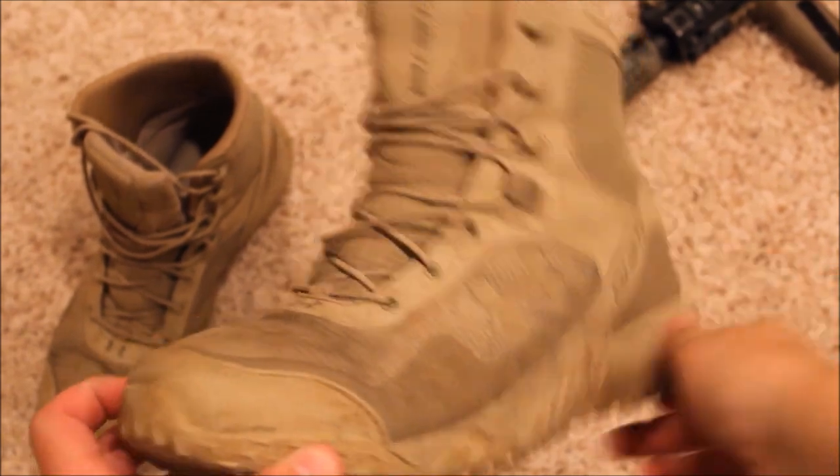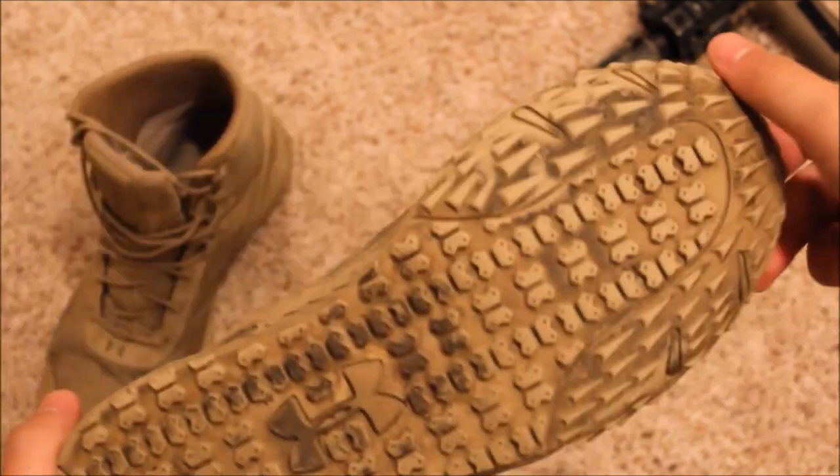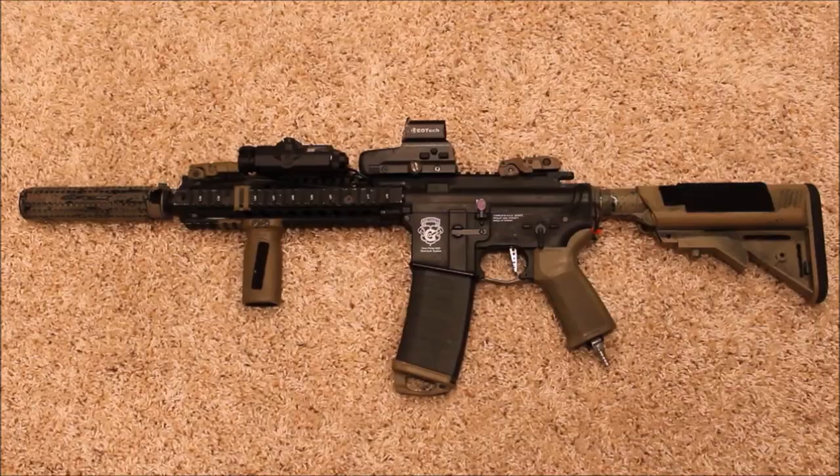For my boots I run Under Armour boots. I'll have a link where you can purchase these. They're really light and comfortable — they're not waterproof, which is a con, but they're very breathable and comfortable to wear for long periods of time.